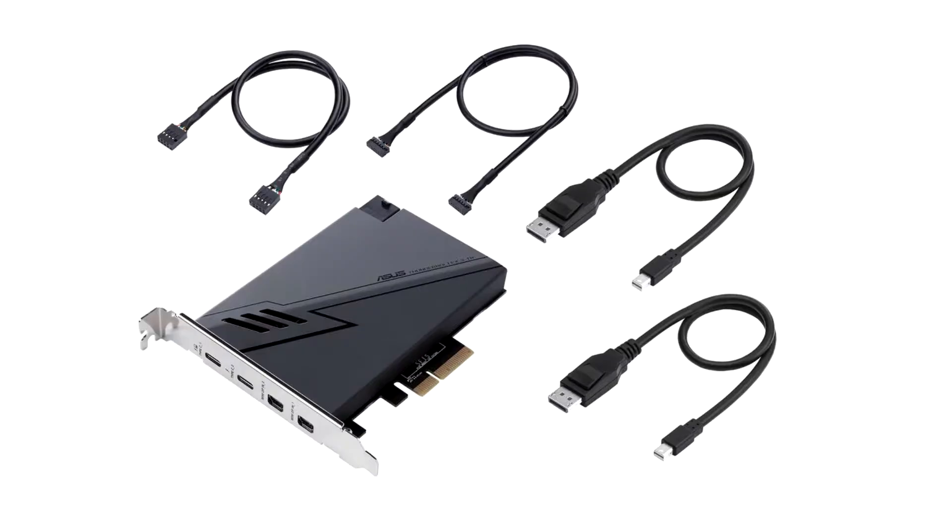Asus unveiled the Thunderbolt X3 TR, its latest 2-port Thunderbolt 3 add-on card for Asus Intel 400 series chipset motherboards that feature the TB3 header. The full-height add-on card features a PCI Express 3.0 x4 host interface and puts out two Thunderbolt 3 ports in the Type-C format.